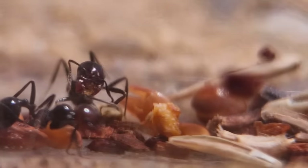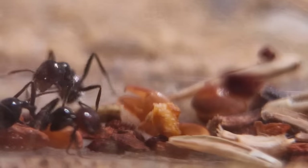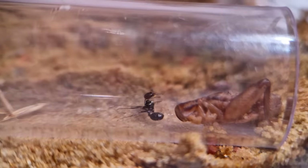Now do you want to see something very sad? This is a crippled worker. I saw it fall from the top of the arena, and I guess it fell on a stone or something, because she can't use her back legs anymore. I did not know ants took fall damage.